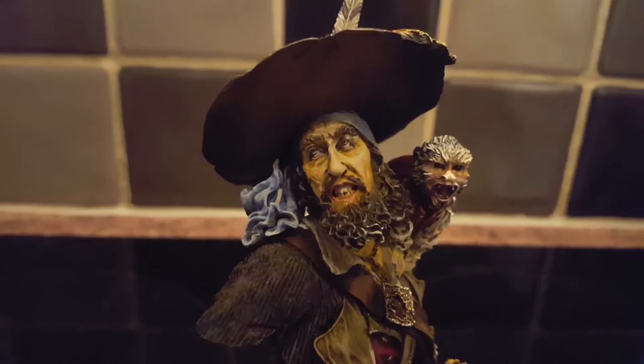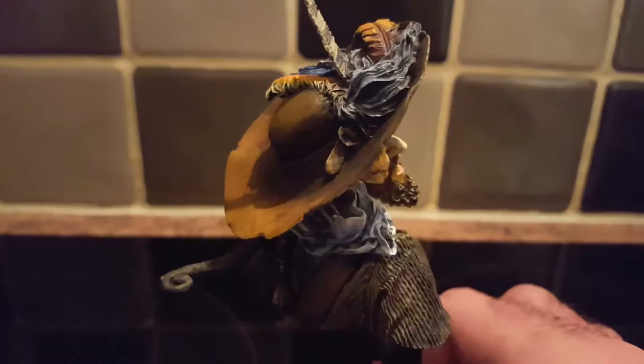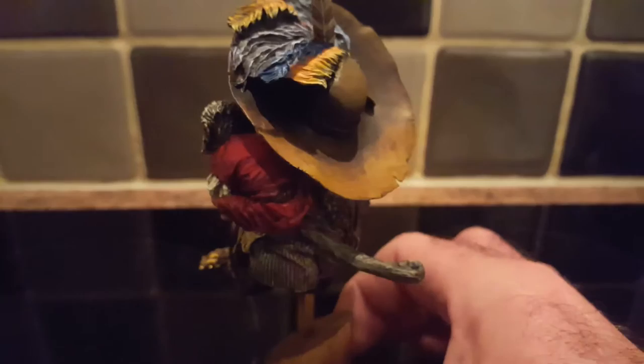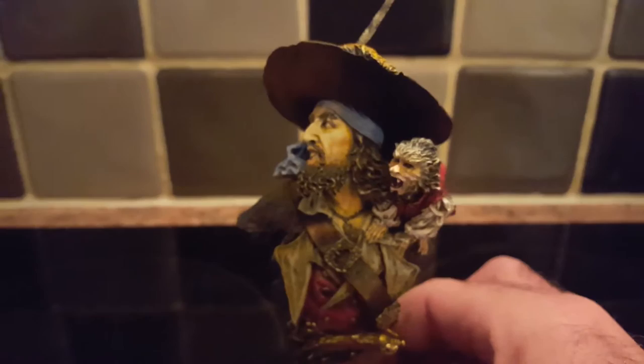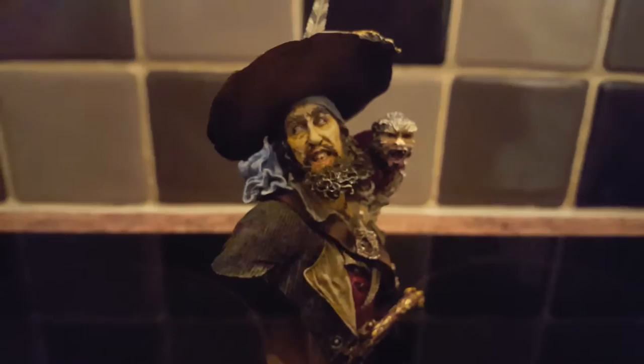There we go — there he is, Captain Hector Barbosa. I hope you like it guys. We've got something completely different coming up soon. I hope that you're gonna stick with me while we have a period of change — if not, it's fine.